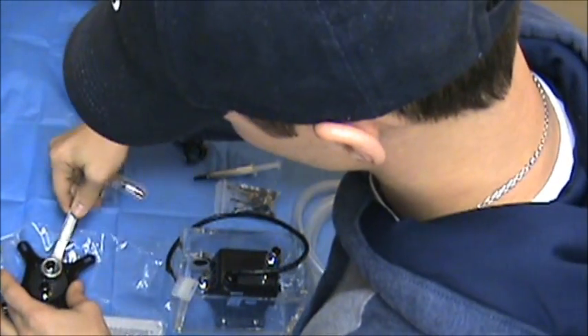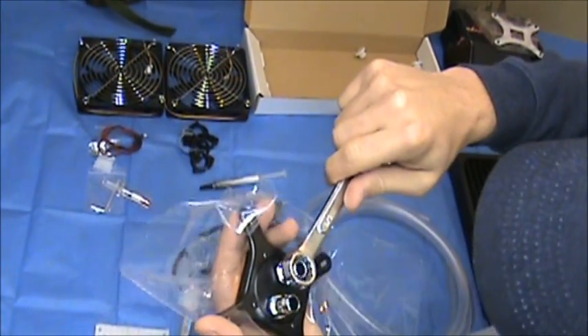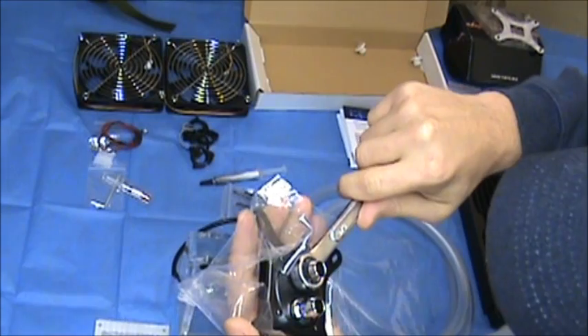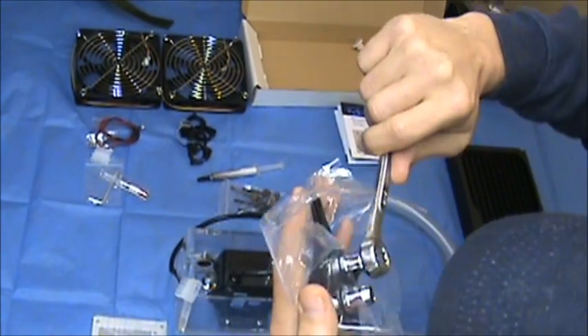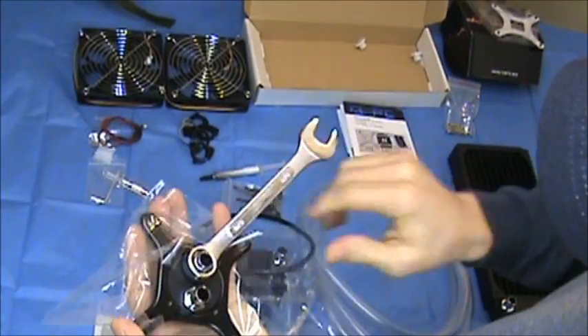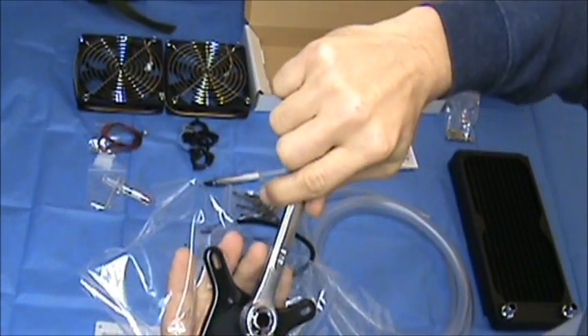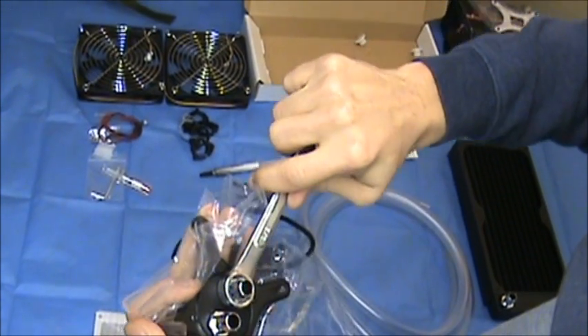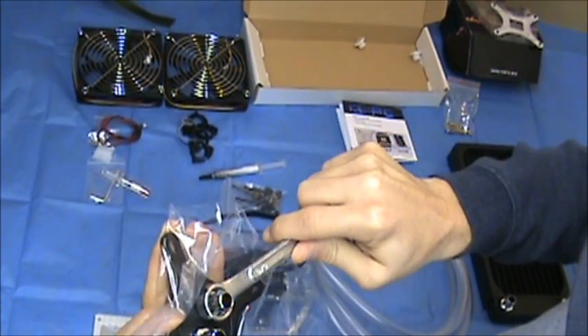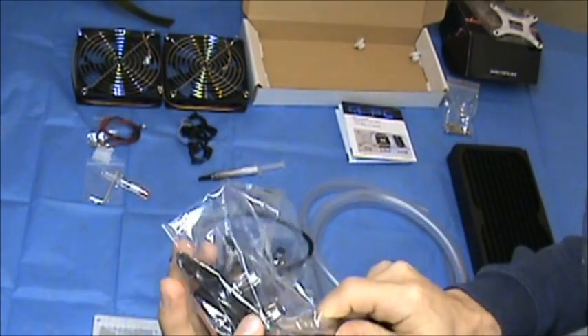I'm attaching my half-inch hose barbs to my water block with a 5/16 wrench. I am being extra careful not to crank on it too hard. I want to make sure that I don't strip the threads, because then my water block would pretty much be junk. So I want to be very careful with that.